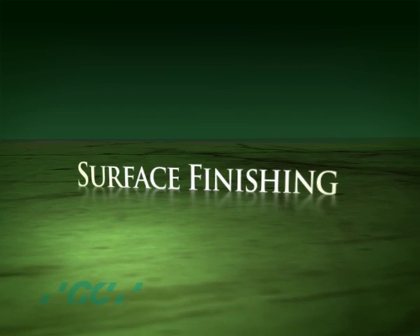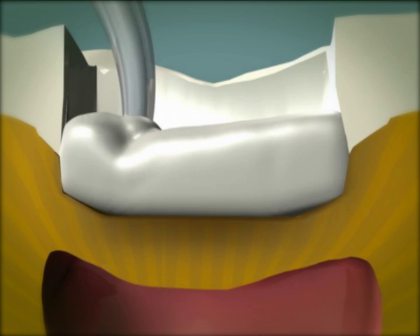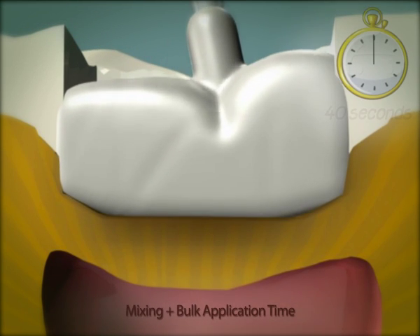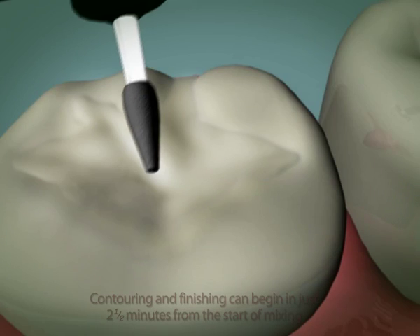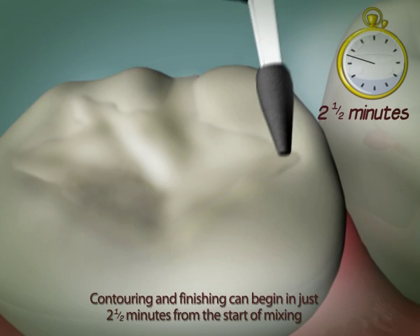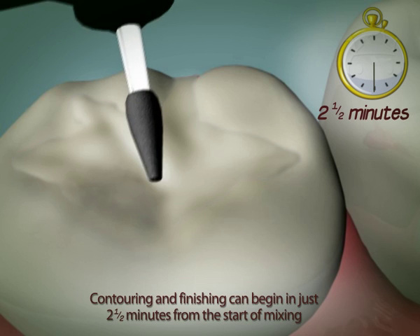The Equia restorative system is quick and easy to use. Since Equia Fill has a rapid chemical set, contouring and finishing can begin in just two and a half minutes from the start of mixing. Final finishing should be done under water spray using diamond burrs and standard techniques.